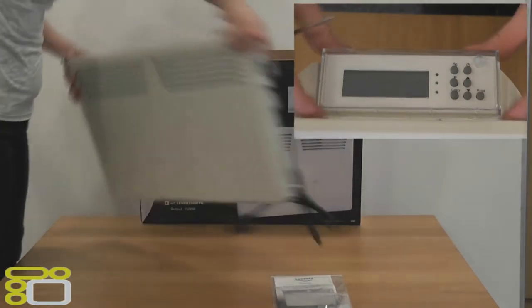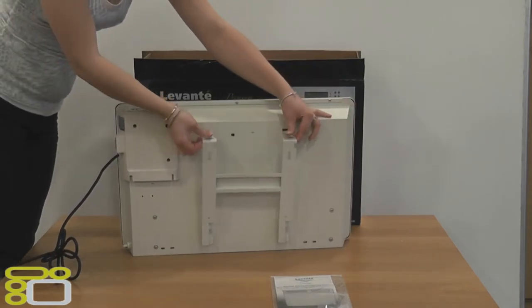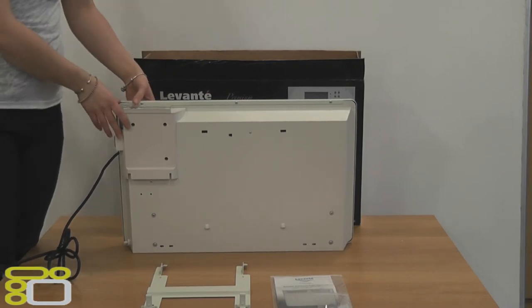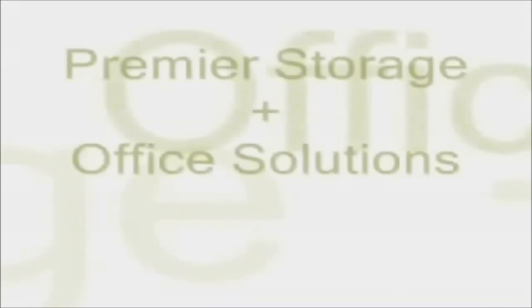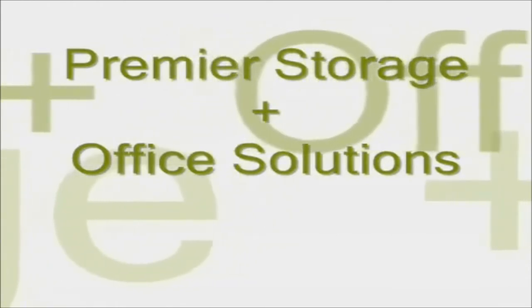Pre-set within this are 9 different heat and time settings. Finally, on the back of the heater you will find the wall brackets, which are simple enough to remove and mount onto the wall. Thank you for watching our video; for more information please visit www.premier-storage.co.uk.